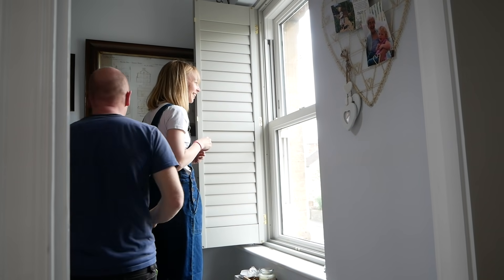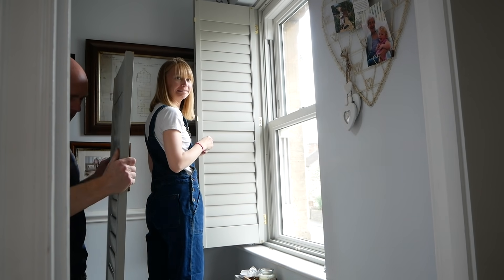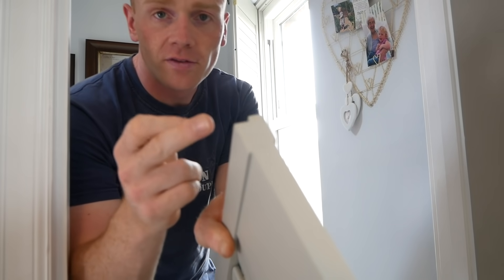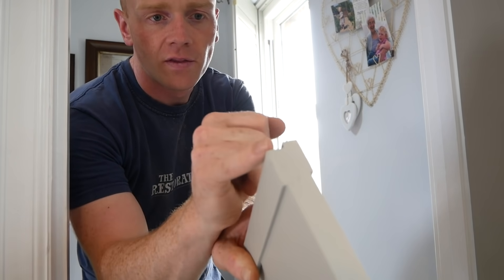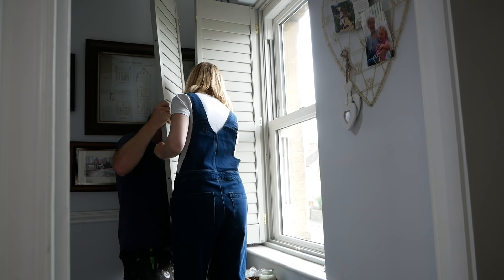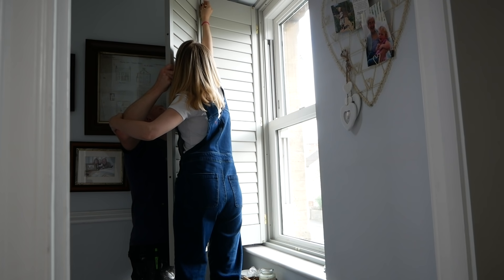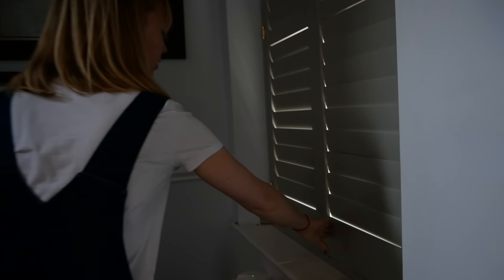Instant satisfaction — no swearing, no sawdust. Because these are a pair of bifolds they hinge in the middle as well. There's a corresponding rebate with the other one so they'll knit together when closed to stop light coming through the gap. There are little magnets in the middle too.